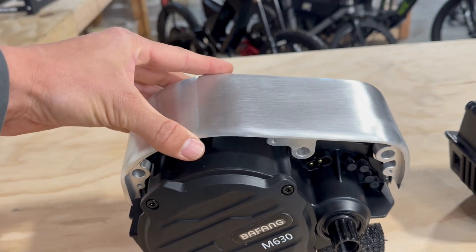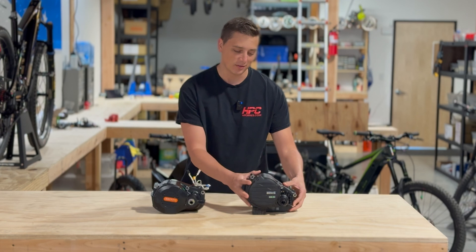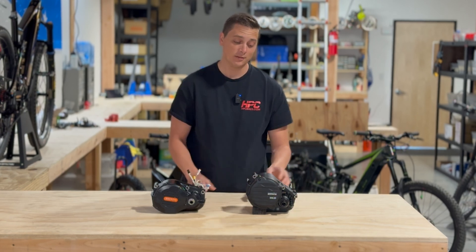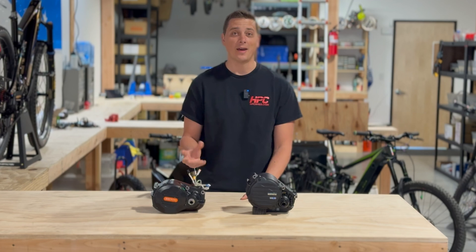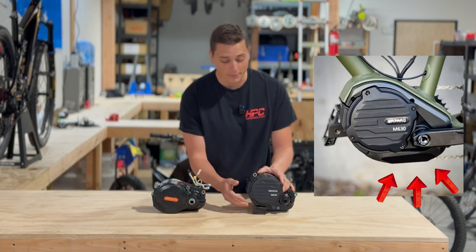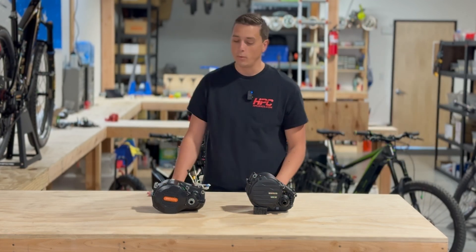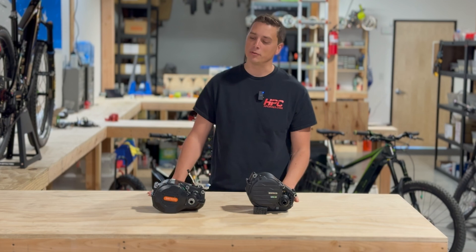It's just a lot bulkier and you can see just the sheer mass of it. It looks a lot heavier than it actually is, but it definitely sticks out on the bike and it has a new shroud to cover up the underside because this one is a lot smaller. So with that being said, here are my first impressions.